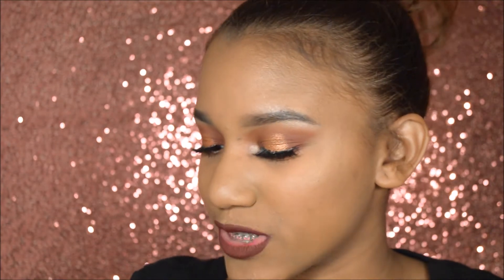Hey guys, welcome back! Today I'm going to be showing you how to do this Thanksgiving look since Thanksgiving is like a day away. I hope you guys like it.